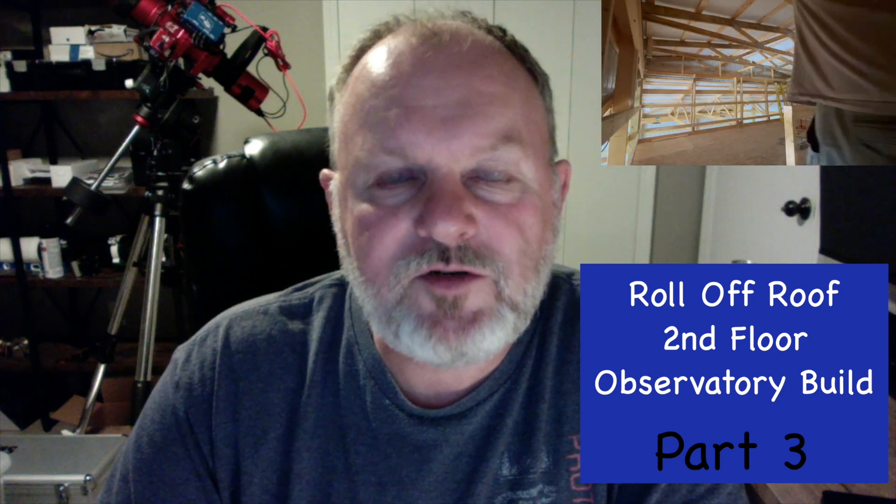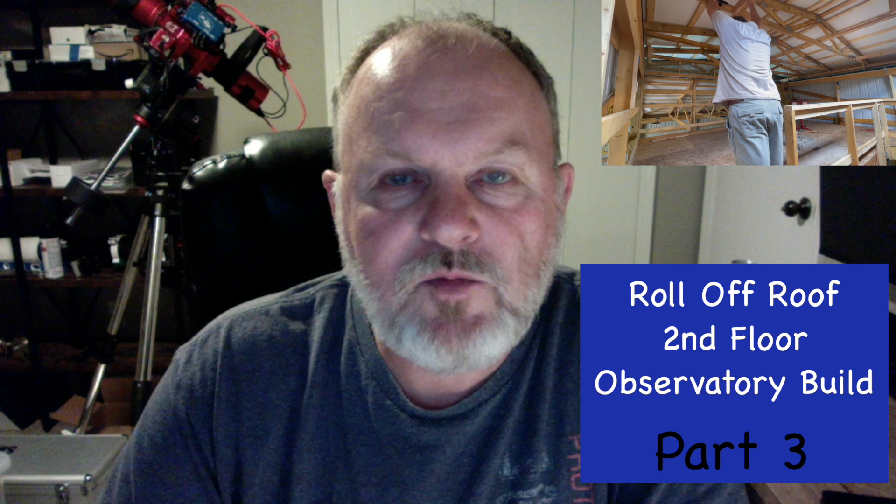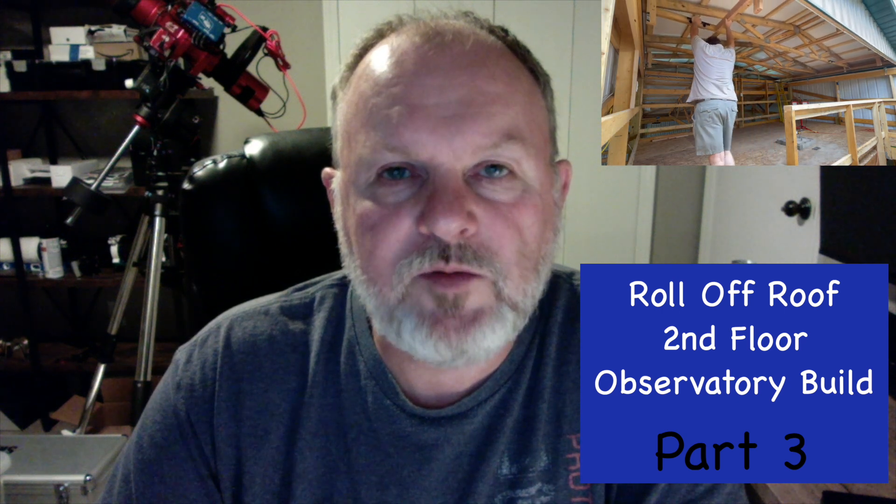Hey there, this is Mark with Mark's Astro Journey. This is the third part of a three-part series in which I am sharing my second floor observatory build. If you didn't see part one and part two, I encourage you to go back and watch those. In those videos, you can see the plans that I came up with, the initiation of the project, and the project progress along.